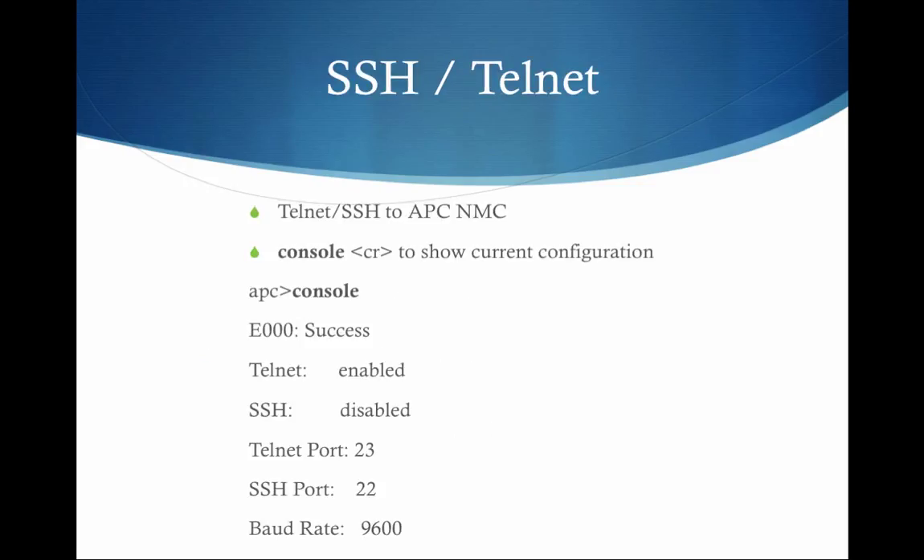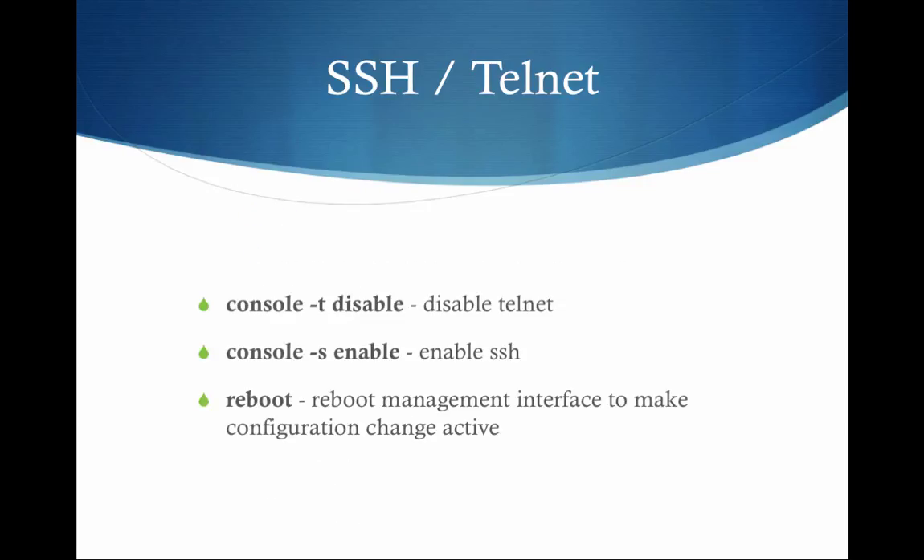To make the changeover from Telnet to SSH, once you've gotten into your network management card, just type 'console' and that will show you the current configuration. Telnet was enabled by default; SSH was not. So it's just a matter of typing 'console -T disable' to disable Telnet, and then 'console -S enable' to enable SSH.